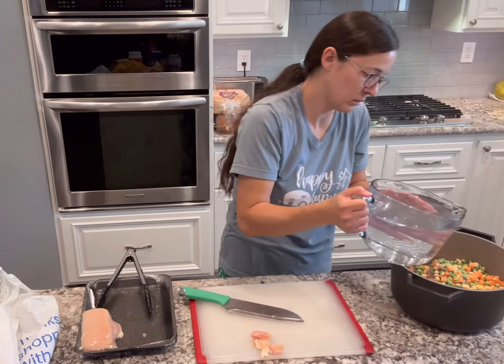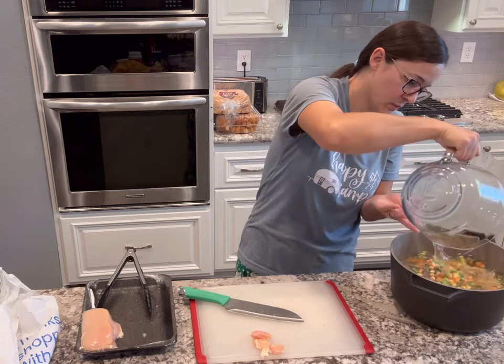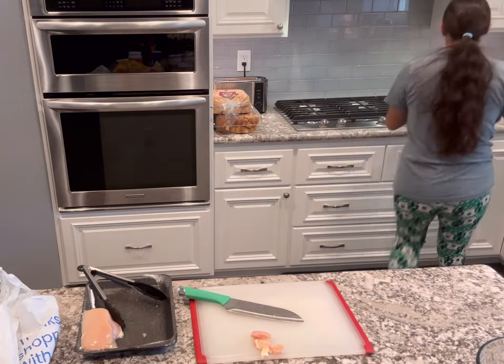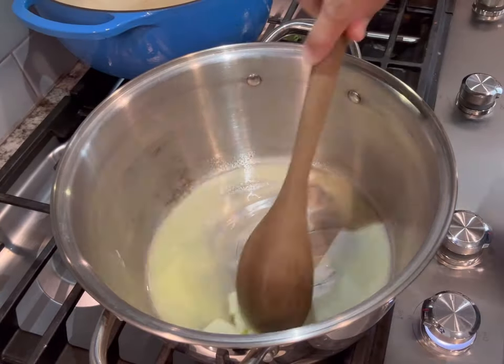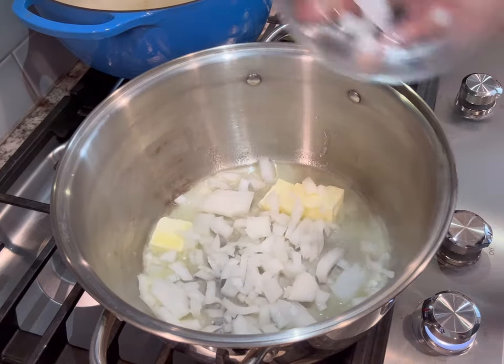I just chop them like that. Then I'll cube some chicken and add all of that to a pot along with one bag of mixed frozen veggies, then cover that with water and add some salt. I'm going to bring that to a boil and let it boil for about 12 to 15 minutes, or until the chicken is cooked through and the potatoes are fork tender.